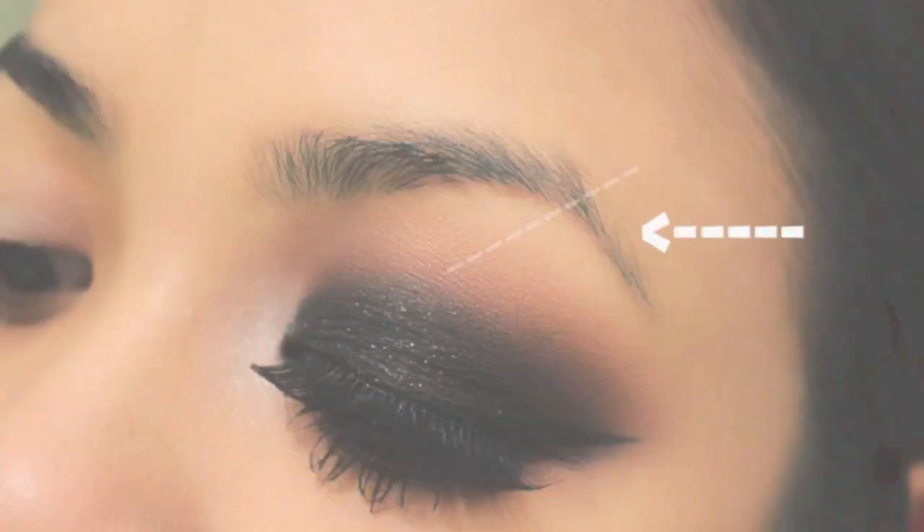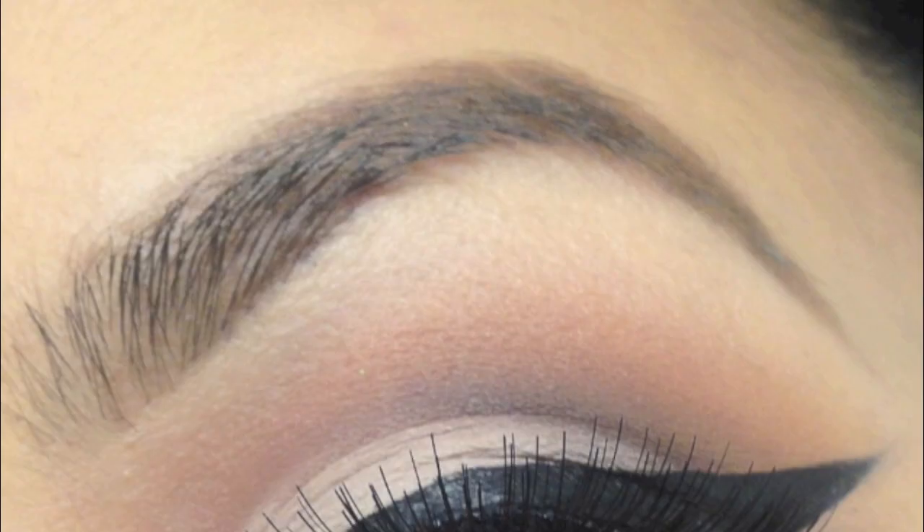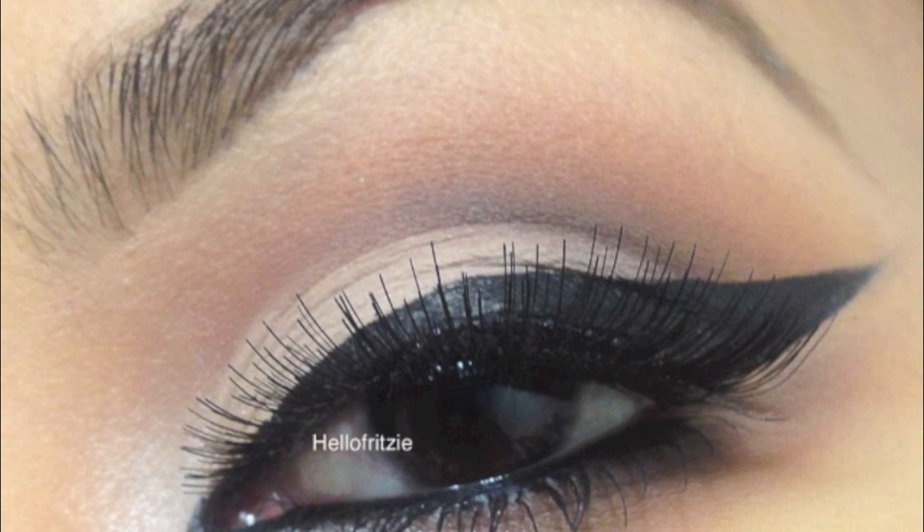Before we start, I just want to show you my eyebrows. Before, the tail part was patchy and it grew out downwards, and this is how I used to fill them in - it was very arched. It was okay, but I didn't like the fact that it made my eyes look so sad and I didn't have enough space to work with.